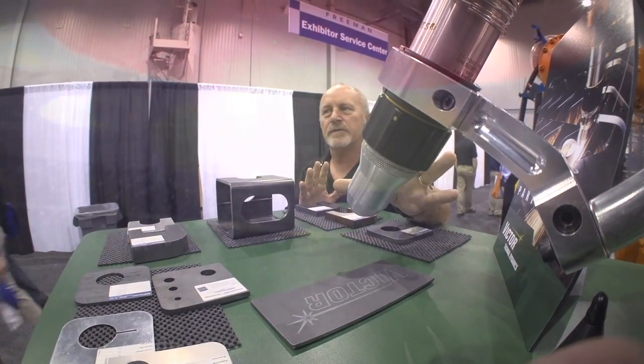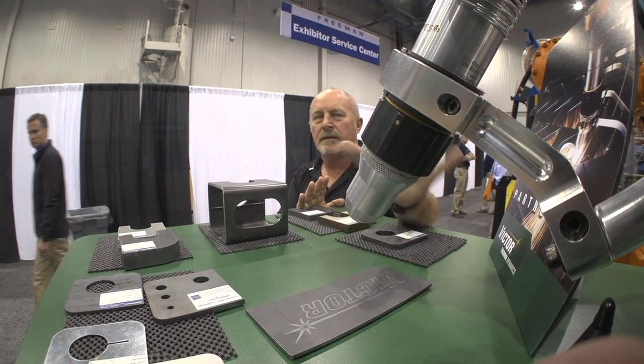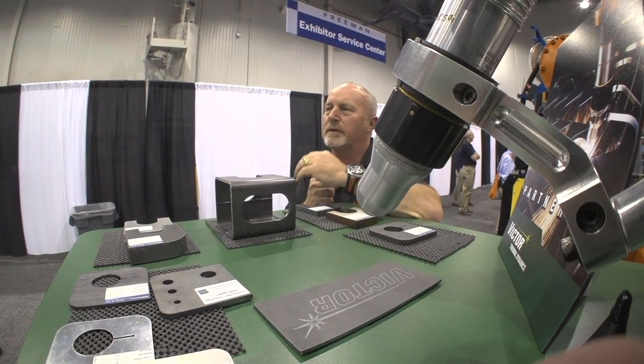If it's not cutting something, it's not doing its job. It's not making the money that it's supposed to. You've invested in a lot of capital equipment. So the Achilles heel to any robotic cell is the process. So you want high uptime, reliability — and that's what you would look for in Victor Thermal Dynamics' product.